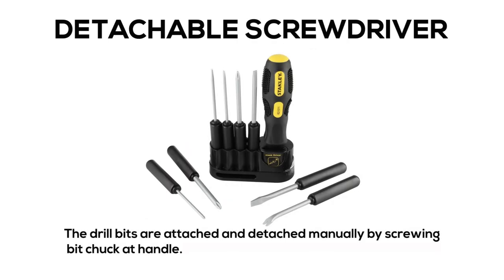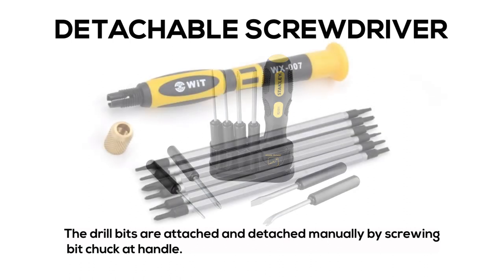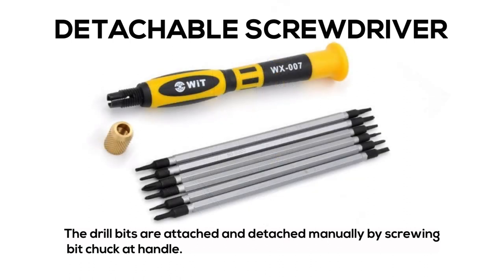Detachable Screwdriver: the drill bits are attached and detached manually by screwing the bit chuck at the handle.